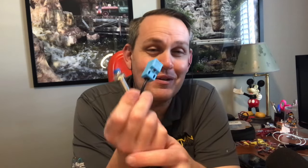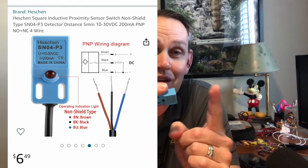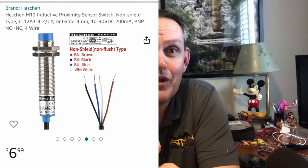These were dirt cheap — under ten bucks a piece off Amazon, which is really not bad. By comparison, something with a 40 millimeter sensing distance can run around $300 off reputable sites, unless you go to a sketchy site, and then you don't really know what you're getting.